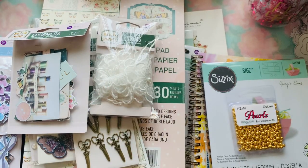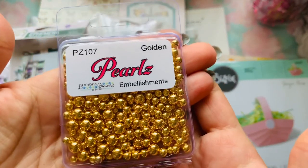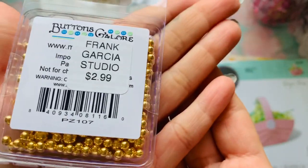Hey guys, I'm coming to you with a Frank Garcia haul and I'm going to show you four different collections by Prima — two of them are designed by Frank and then the other two are Prima. So let's go ahead and dive in. Here are the cute little pearls that he just got in.